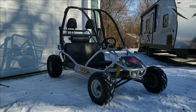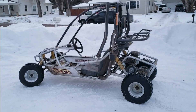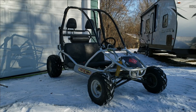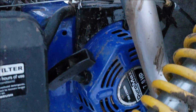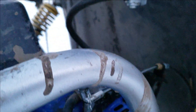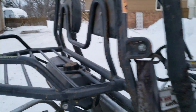Hey guys, and welcome to RC and Legos. Today we are test driving the new off-road go-kart. This cart has a Duro Max 212 in it and we put that on there. It has the original fuel tank on it that we made work with the 212.